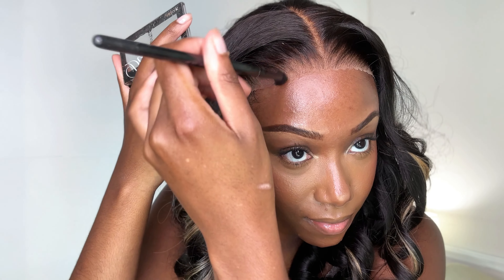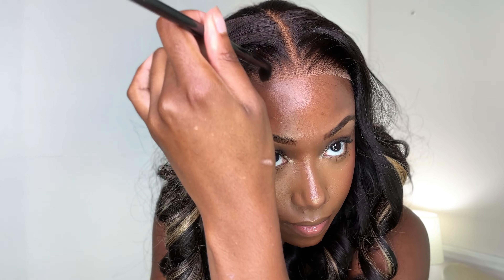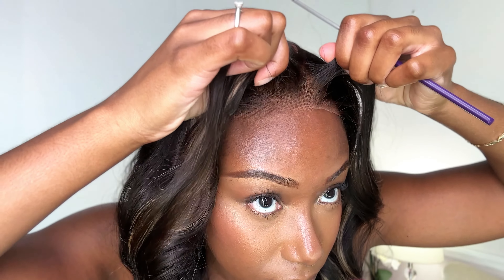This is a glueless wig, but of course you always have the option to glue it down, sew it down — do it however you like. I definitely love the glueless option; it makes it very quick and easy to throw on and go, and it also protects my edges. I mean, who doesn't love that?